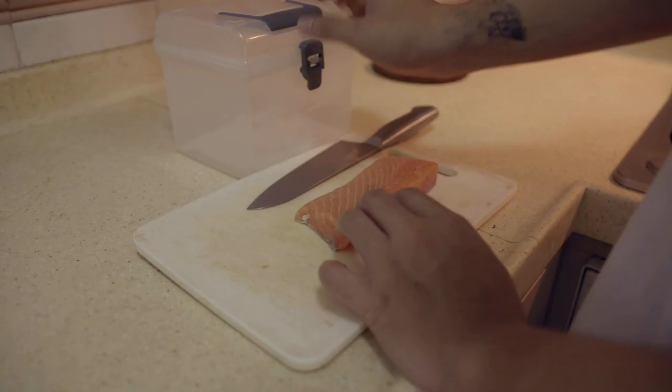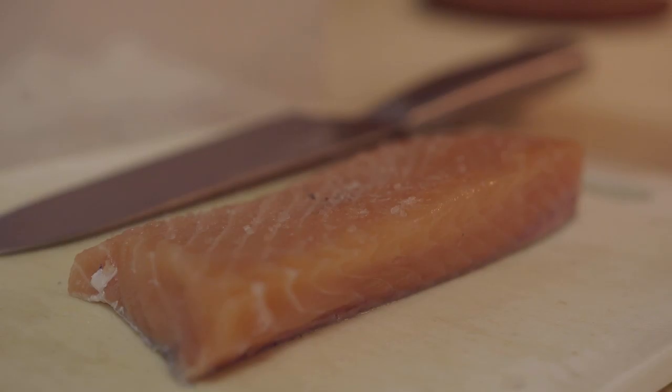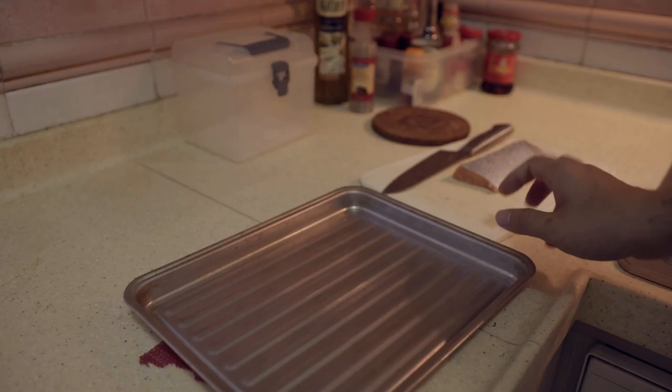Now for the fun part, let's salt the salmon. I would like to use a pinch or two for each side. After salt, it's always pepper. I like to use black pepper, but if you don't have it, you can use any kind of pepper. The best is to use freshly cracked black pepper, but if you don't have it, any kind is fine.